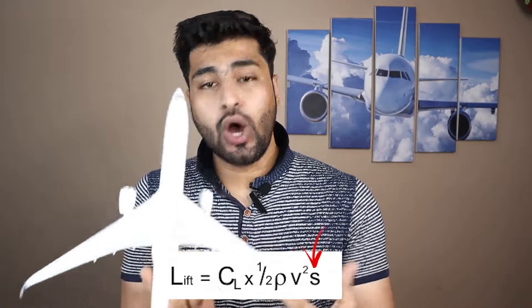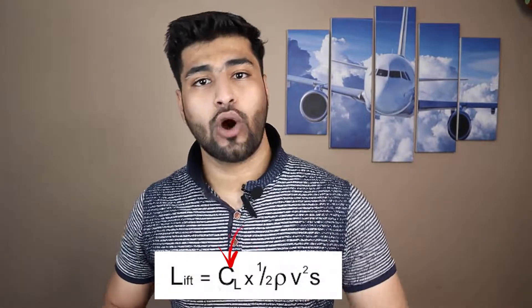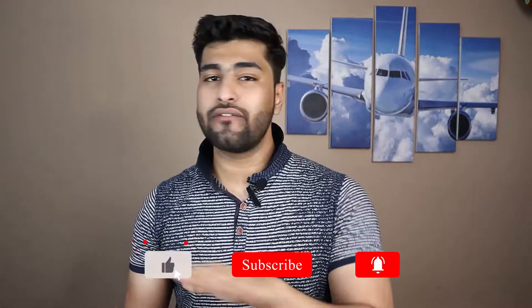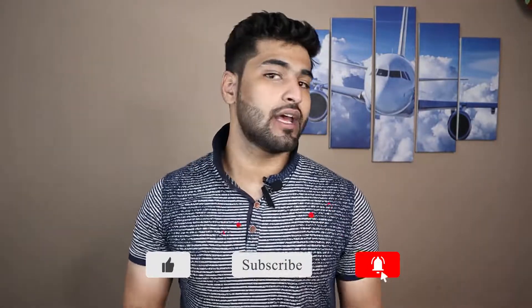To reduce the runway length required, we take help from the other two components of the lift formula — S and CL. S is the surface area of the wing: the larger the surface area, the more lift is produced. For that we use something known as flaps — I'll talk about flaps more later. The last component, CL, is the coefficient of lift, which is directly linked to angle of attack. Before we continue, if you're getting value from this video, smash that like button and share it with friends who might be interested.